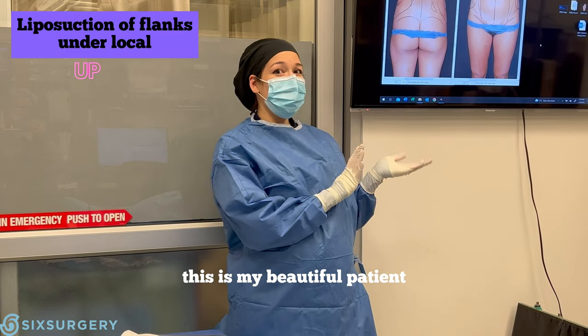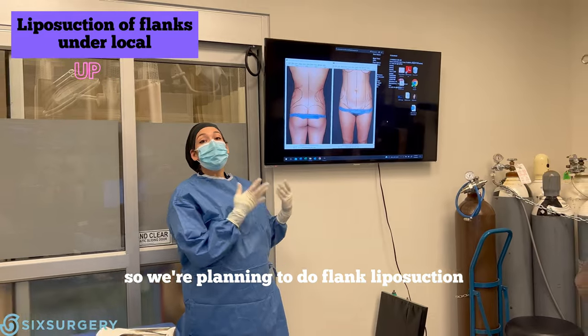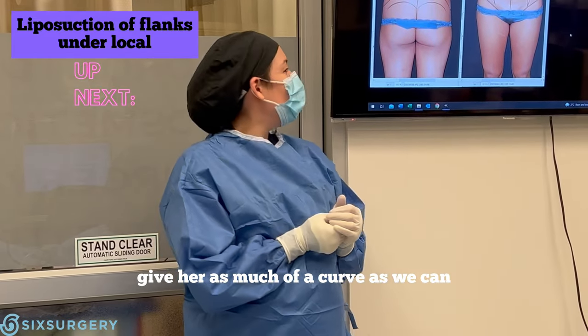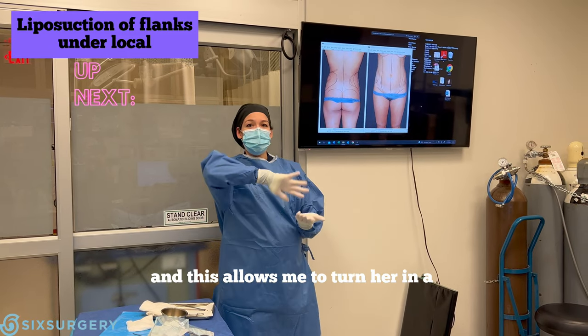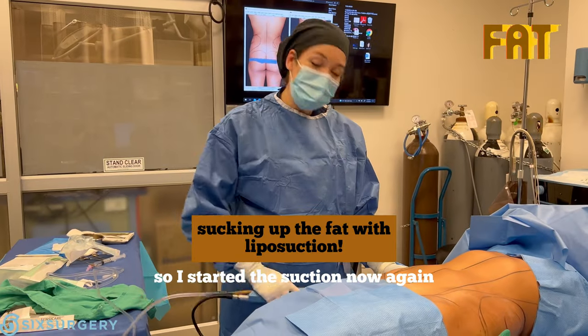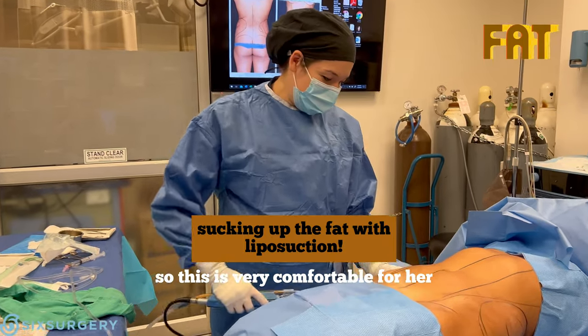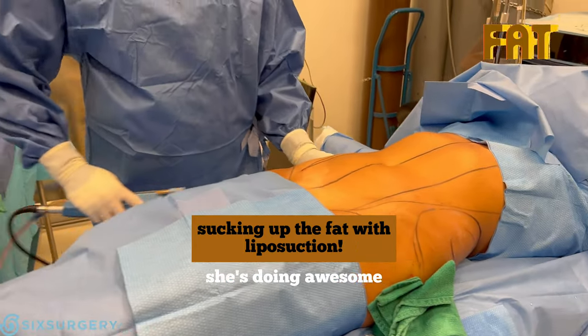Welcome to the OR. This is my patient — you can see she's very slim. We're planning to do flank liposuction to really narrow the waist and get as much of a curve as we can. We're doing local freezing, which allows me to turn her 360 degrees to get all the way around. I've started the procedure now, and our patient is totally awake, very comfortable. The freezing is in and she's doing awesome.